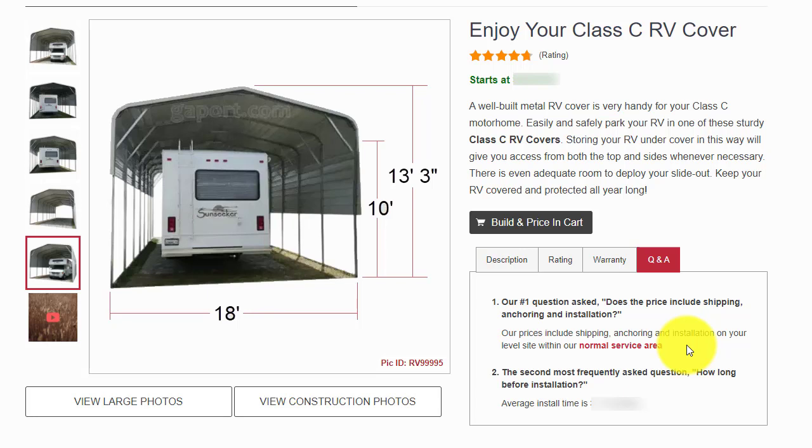On display is an engineer-rated Class C RV cover. You can design your carport to fit your needs. This particular RV cover is the regular, rounded style. You can also get this carport in the box eave, A-frame style, where the eave has a 6-inch overhang along the perimeter. We are viewing just a sample of what one customer designed for their Class C RV cover.